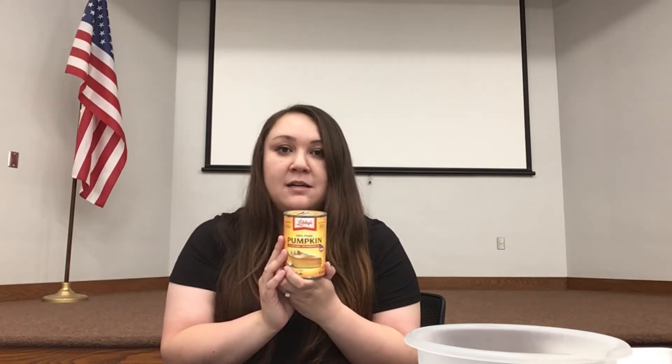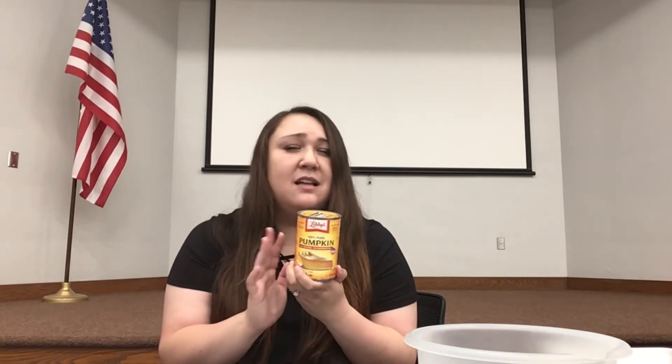You can use fresh or canned pumpkin. Just make sure that it's not pumpkin pie filling, because pumpkin pie filling has a lot of extra sugar that you don't want to be feeding your furry friend.